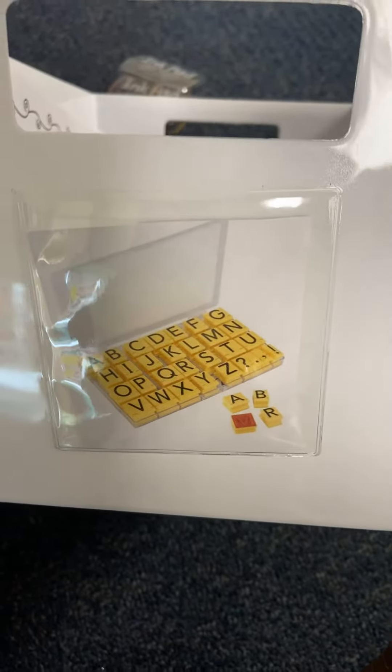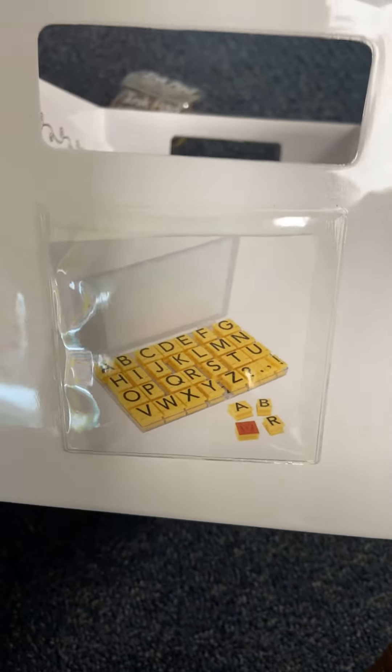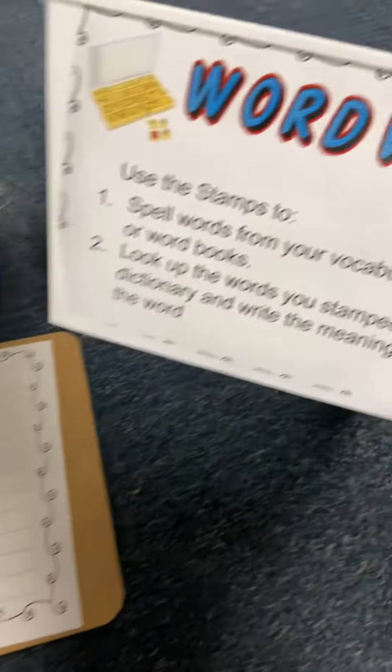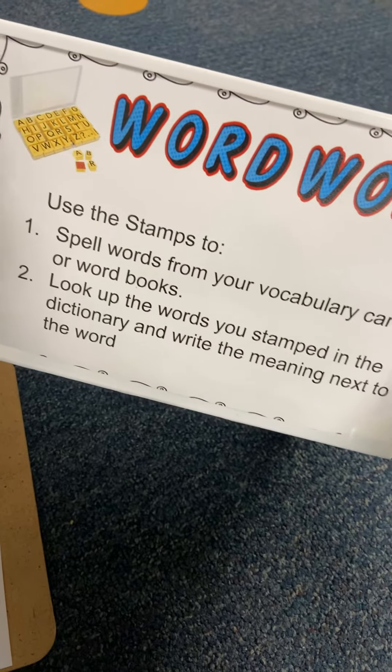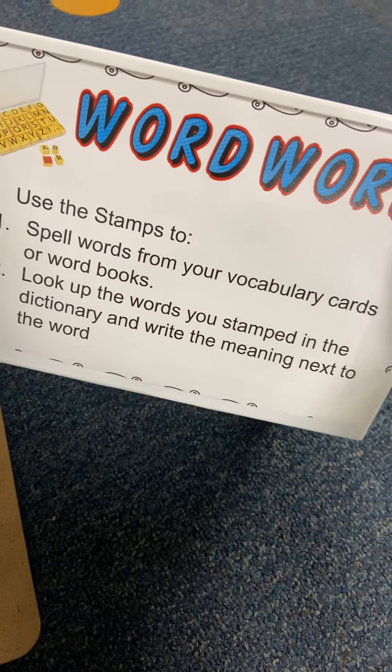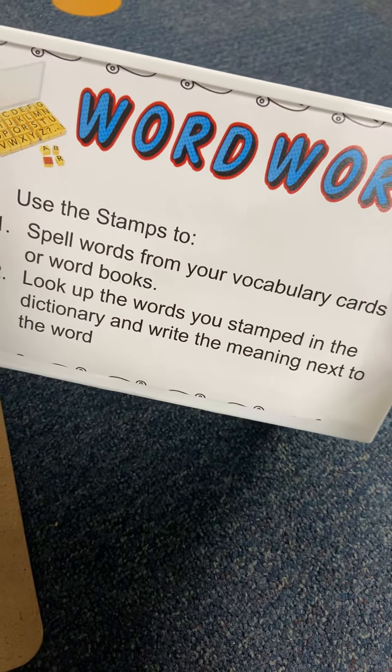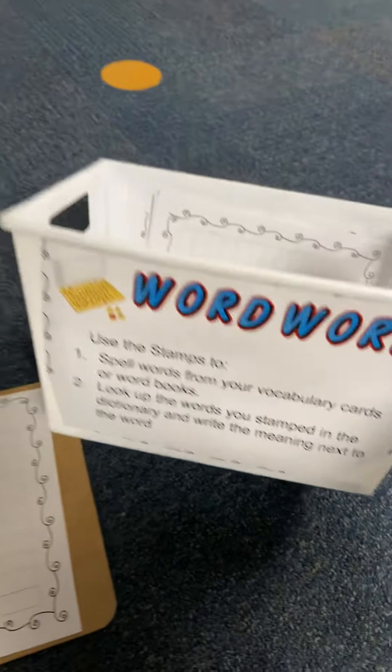Hey guys, I'm going to quickly show you how to do the word work with stamps option. The first thing you're going to do is grab this bucket from our bookshelf and look to the side and read the directions. You're going to use our stamps to spell words from your vocabulary cards or word books, then stamp them on the paper, look them up in a dictionary, and write the meaning next to it.